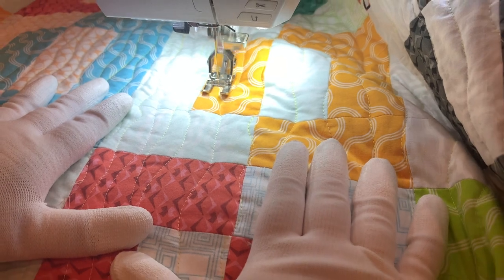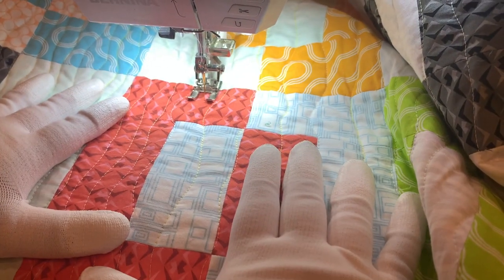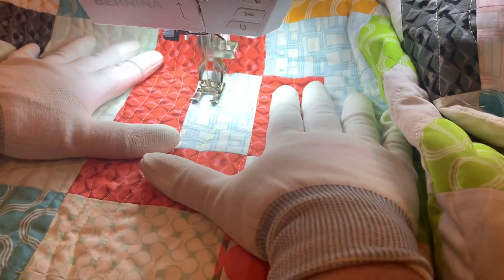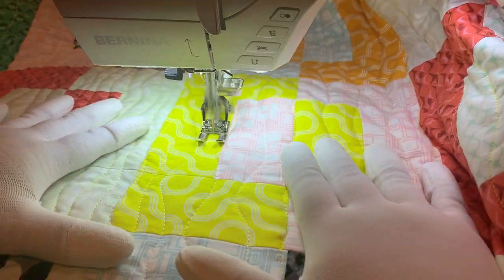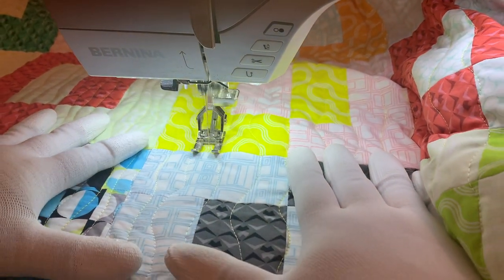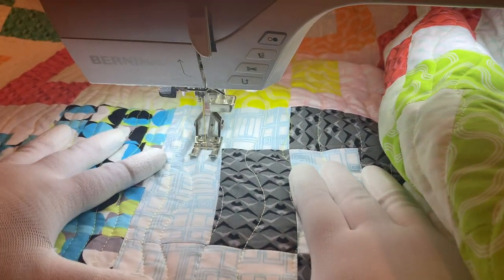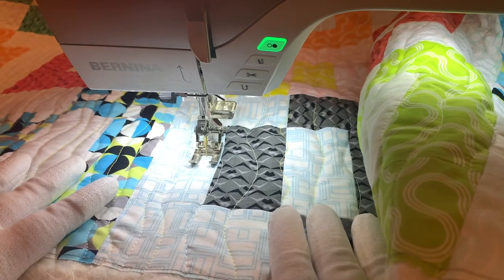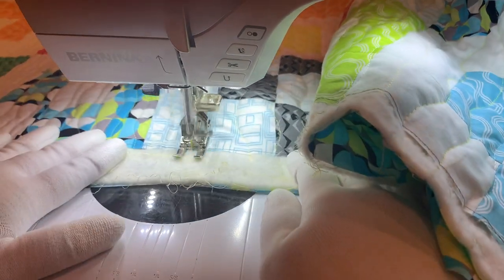By the time I've stitched this many lines, you don't see any of the imperfections or the individual stitches — all you see is this yummy quilting texture. I'm using the same process for each line of stitching: I start at the very top of the quilt and stitch a line all the way through to the end. When my bobbin starts to get low, I simply put in a fresh bobbin and keep stitching additional lines until I'm finished.